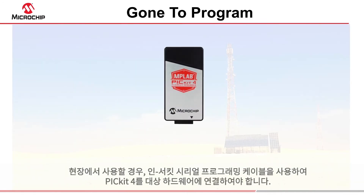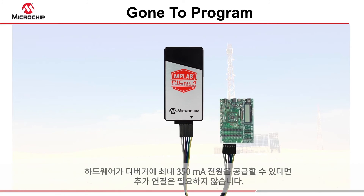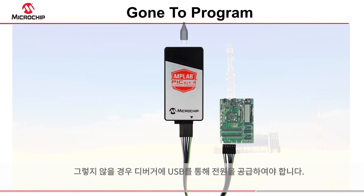When you're in the field, you will need an in-circuit serial programming cable to connect your PicKit 4 to the target hardware. No additional connections are required, as long as your hardware can provide 350 milliamps to the debugger. Otherwise, the debugger will need to be powered from a USB source.